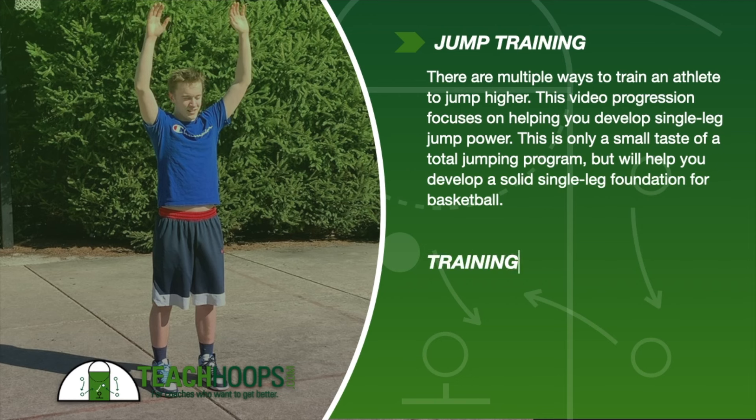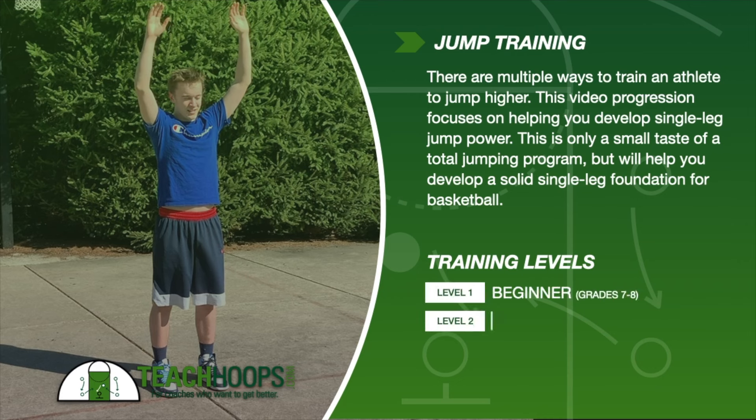Before we get into the jump training program, let's talk about training levels. On every exercise I designate a training level: beginner, intermediate, and advanced. Additionally, some boxes will be shaded — the darker the shade, the more that exercise is geared toward that level. The shading exists because while an exercise may be best suited for level one, it doesn't mean a level three athlete couldn't or shouldn't do it. Keep that in mind as you go through this.